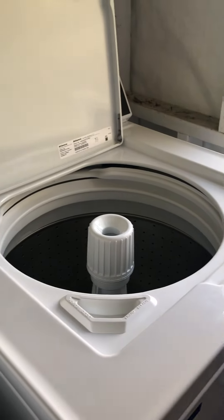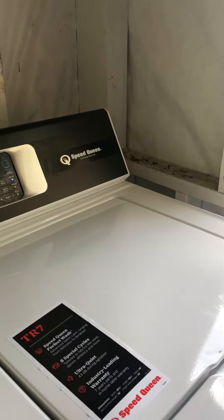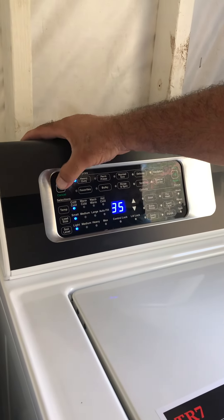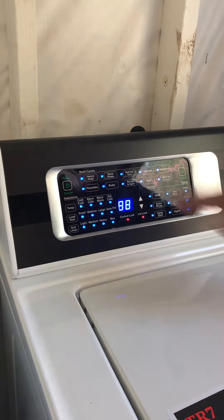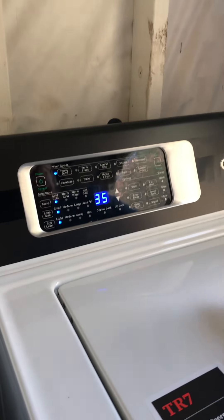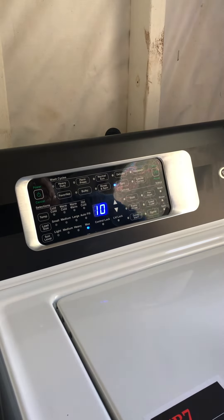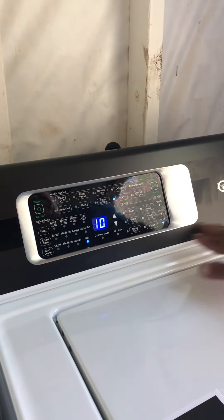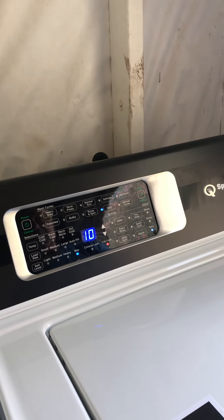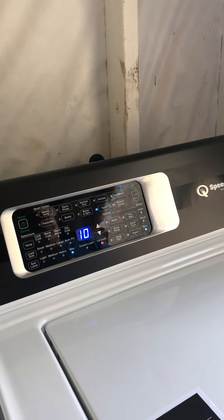Now since we know it's washing, we're going to cancel it out. To cancel, we always tell customers to go one, two, three — power it back up. Once it powers back up, you can change this system to anything. I'm going to put it on spin — I'll go right there, push start, and everything will indicate exactly where you're at. The machine does not go anywhere unless you tell it to.